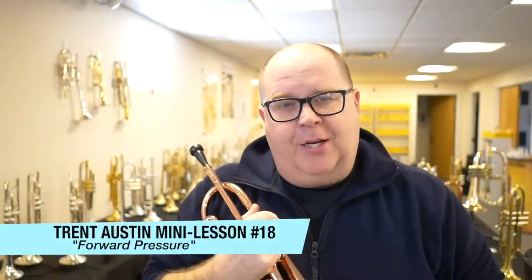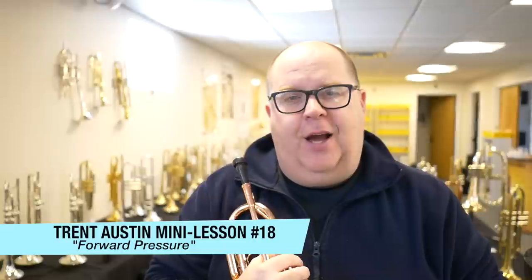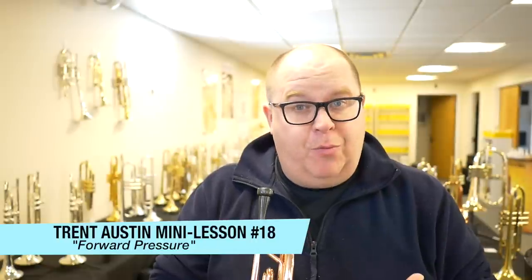Hey everybody, Trent Austin from Austin Custom Brass. Hope you're having a great weekend. In a previous mini lesson, I talked about balancing the embouchure to get the pressure points equalized. Today I'm going to talk about a little practice tool which I think will hopefully enlighten you and actually show you some signs of reducing mouthpiece pressure, which is always a culprit when we play.